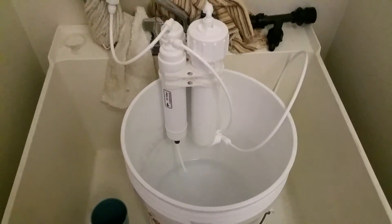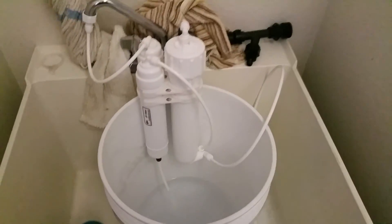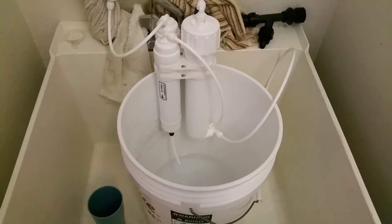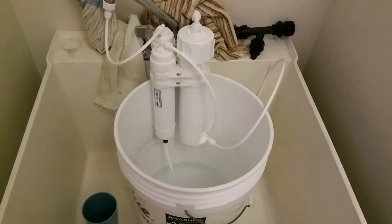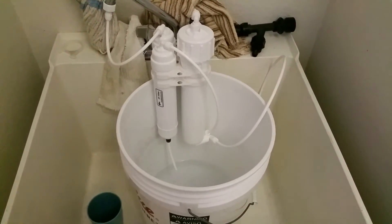I'm still trying to work it out, still trying to see exactly what I need to do. If any of you guys have had experiences with an RO reverse osmosis system, can you please let me know? This is all still very, very new to me, and yeah, still trying to get it figured out.